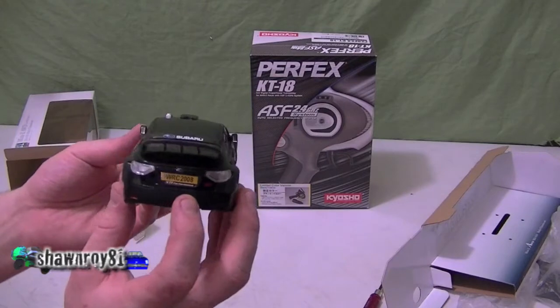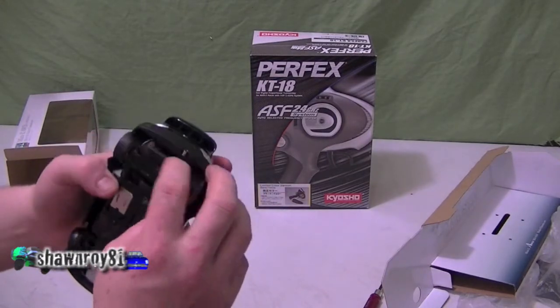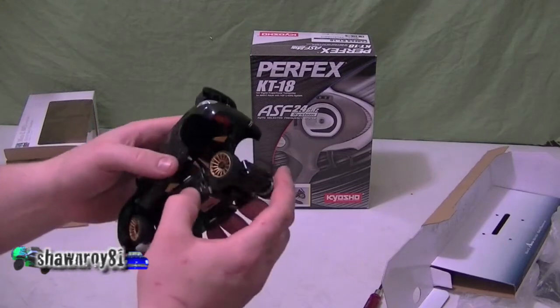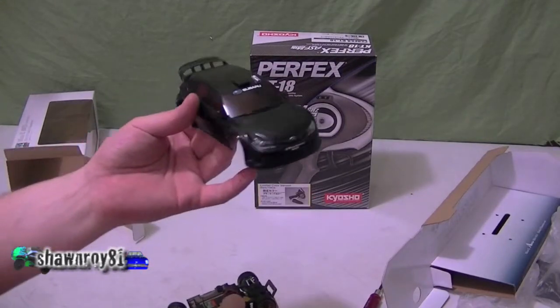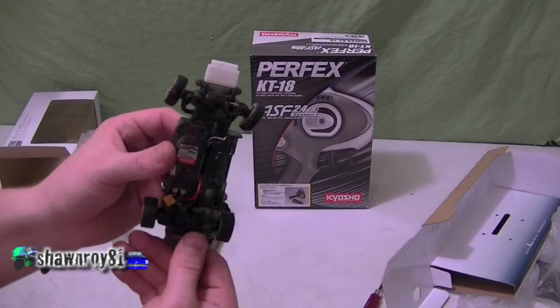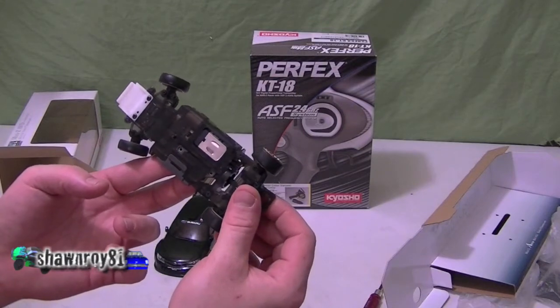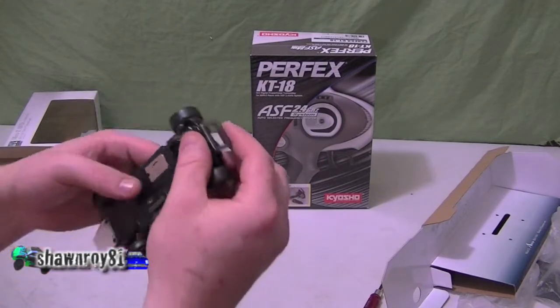Very nice — great detailing. No body clips on this one; all you have to do is just open up the side of the body and it slides out. There we go — easy itself. It's a 2.4 gigahertz ESC combo inside.